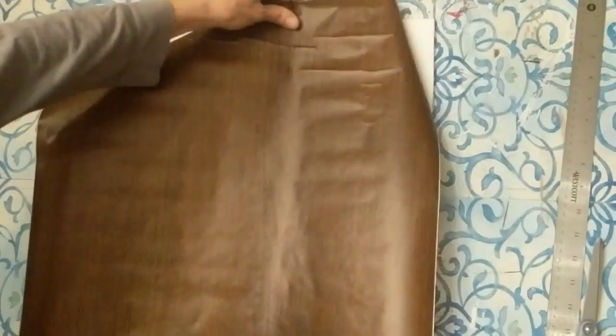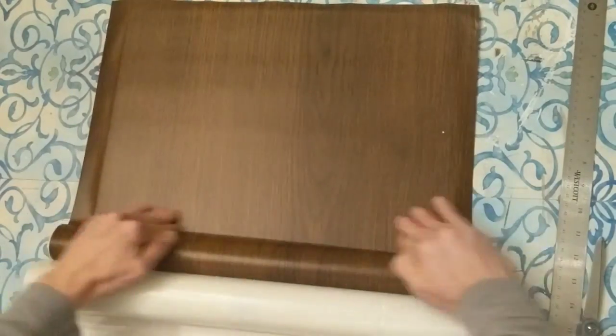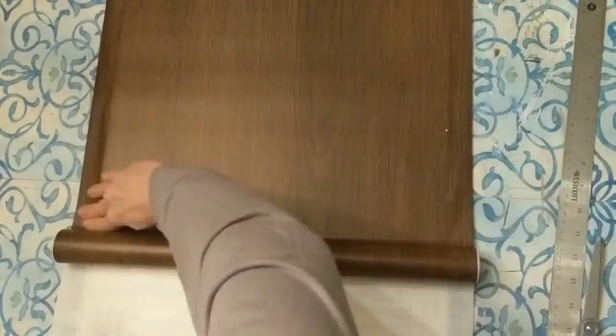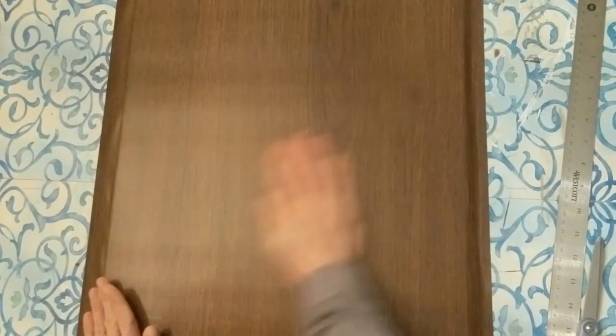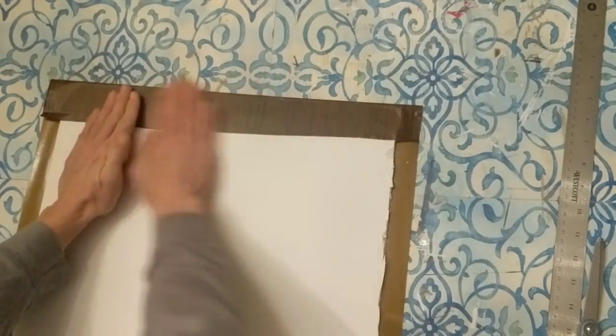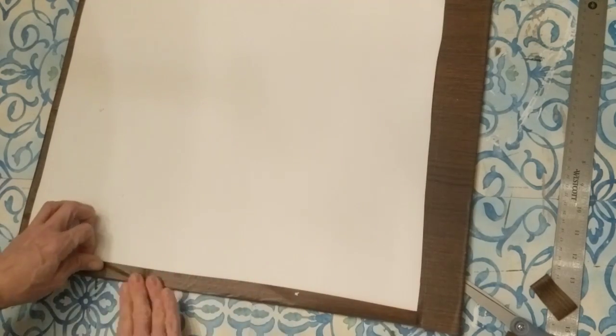Now that I have my foam board the right length, I'm taking some of this dark wood looking contact paper from Dollar Tree and I'm just going to cover one side of my foam board completely, smoothing it out as I unroll it. My plan is that it will just look like a wood board on the back of my frame. I wrapped it around the edges — not too concerned about the back since it will be against the wall — almost like wrapping a present: cut the corners out and then wrapped the long sides.